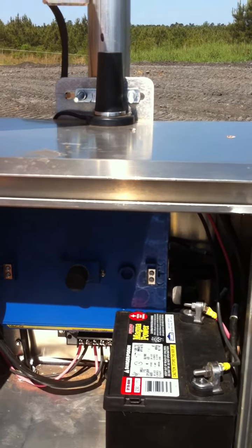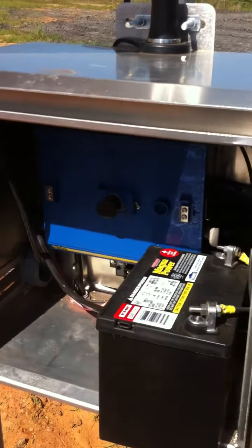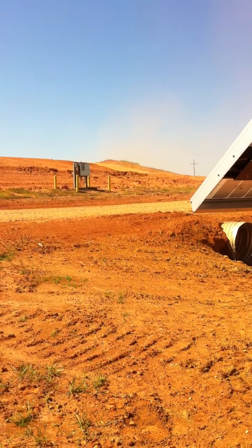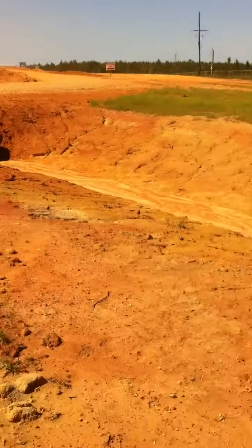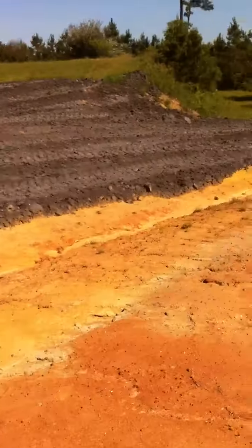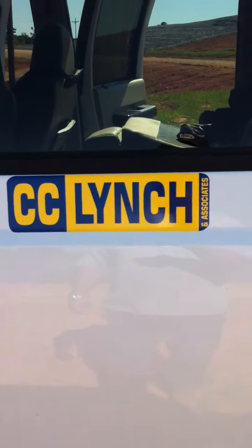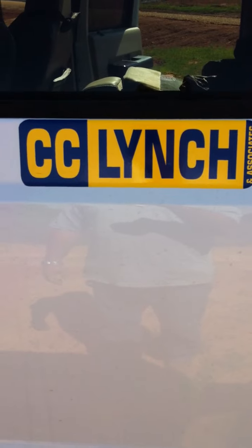This is the third outfall done at this landfill, monitoring runoff off of their cap area. This ditch flows down into the stream at the bottom of the hill. Any questions, call CC Lynch and Associates.